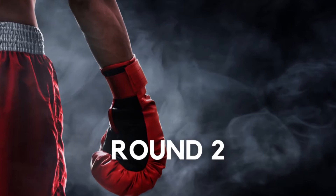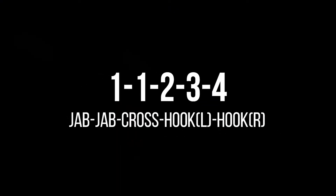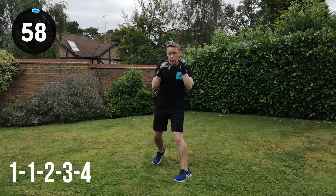Into round 2 now. Grab yourself a quick drink if you need it. We're going to go straight in again. So 1, 1, 2, 3, 4 — jab, jab, cross, hook left, hook right. Let's go for it. Straight in. Full speed.